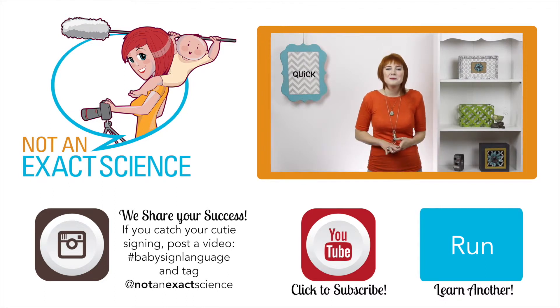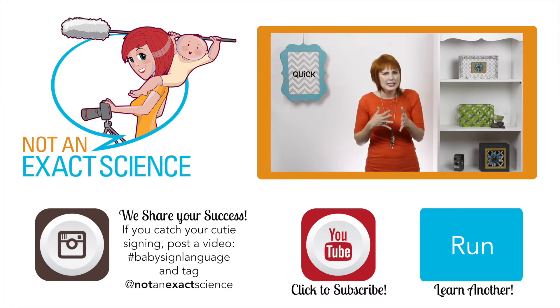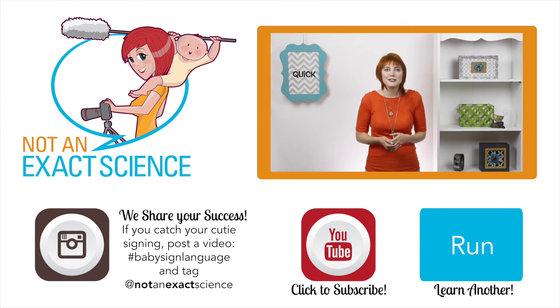As you're consistent, your baby will start to make the association and then start signing. If you can't really figure out what your baby's trying to sign, but they're making eye contact and you can really tell they're trying to say something, try to guess based on the context so you can keep your baby's confidence up.